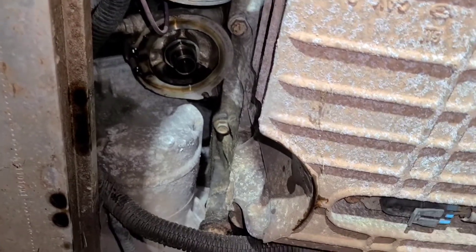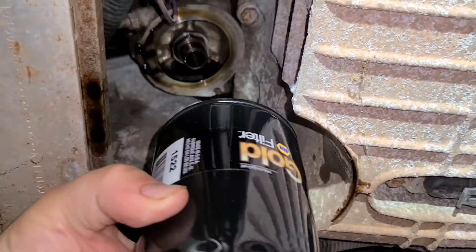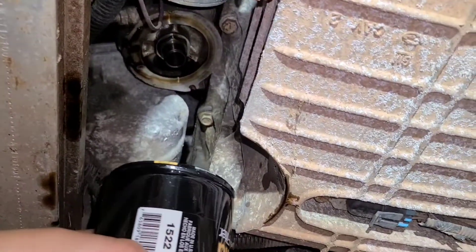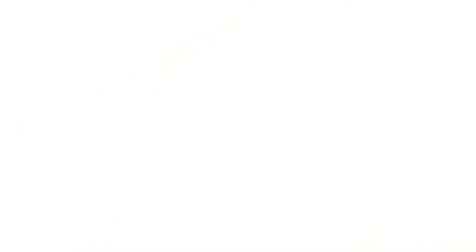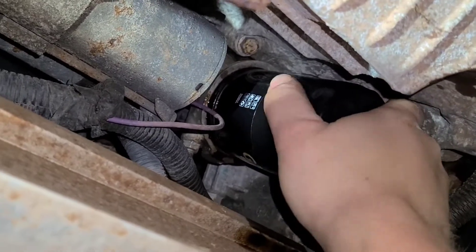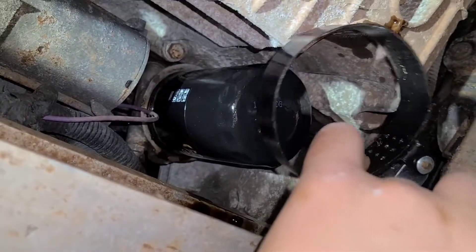Now that that's off and done draining, the big thing you guys are going to do is make sure there's no gasket or seal still connected to the motor — because if there is and you put this on, you're going to have a bad day. Just thread the new filter in by hand and do not cross-thread it, for God's sakes. Should go on nice and easy. I just realized I had it upside down. Once you get it hand tight, I'll come in with the tool to do another quarter turn just to tighten it, and it should be good.